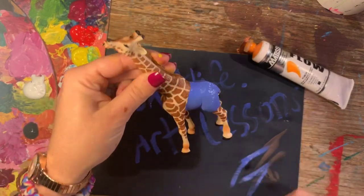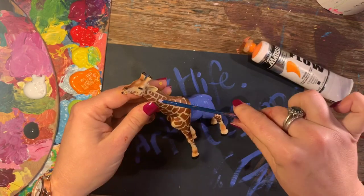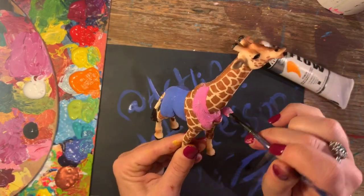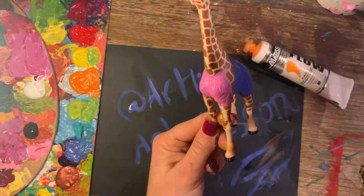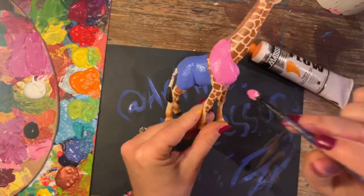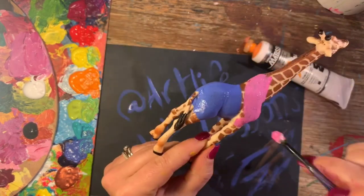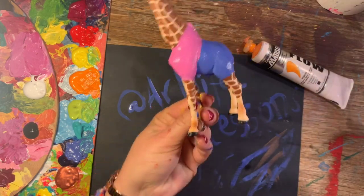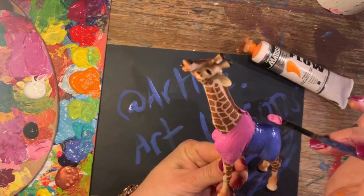So silly! Now I'm going to change the colour and give him a bit of neck wear just going up here. Is it just me that thinks this is absolutely hilarious? Don't ask me where I come up with this stuff. He's got a top on there, some pants, but he's not done yet.